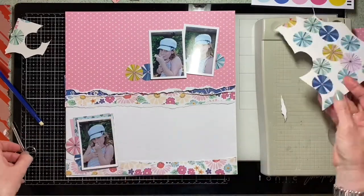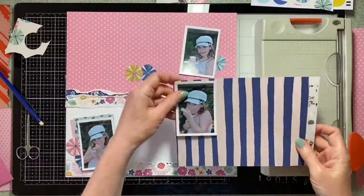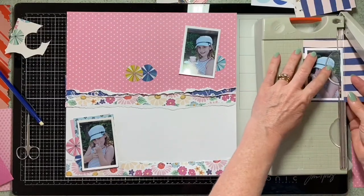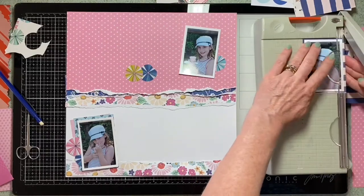Now I'm starting to think about how to embellish this page. These papers are from Crate — I think they're Sunny Days — just leftovers from the past. I love this range. So I'm just trimming them to put underneath the photos.